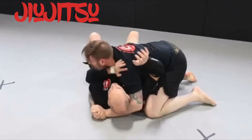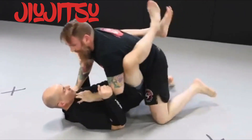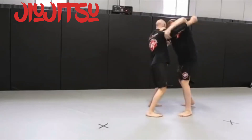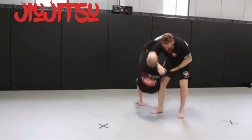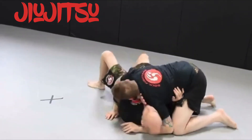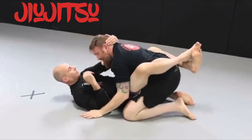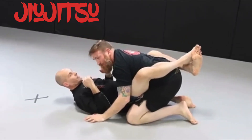Now Shawn goes to side control skating and gets back to guard. Once he's in guard, he's going to get back to his feet using technical stand-ups.